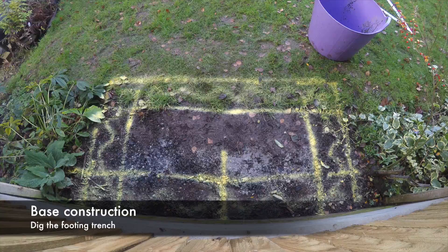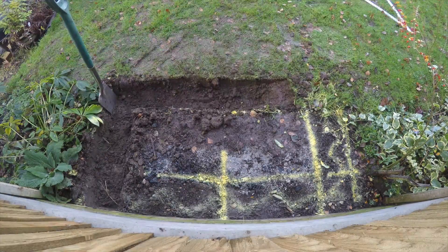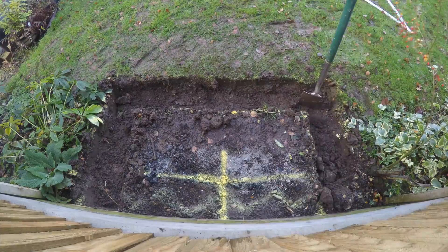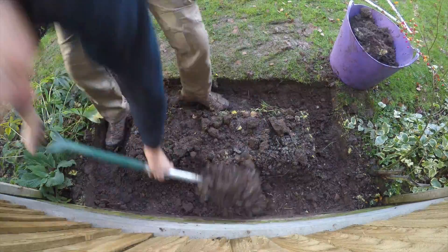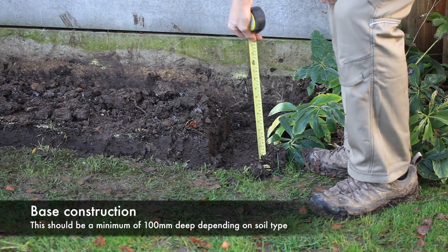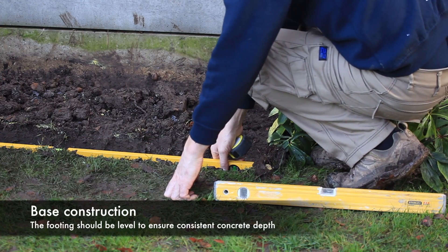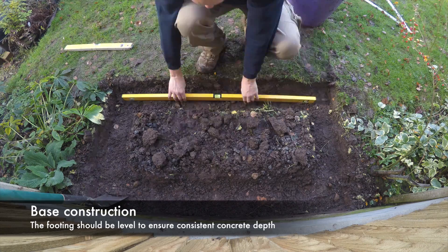Dig out your footing to the required depth. The soil on this footing is heavy clay so the sides of the footing hold up well. On sandy or loamy soil the sides might collapse and you may need to use timber shuttering to form the footing. Check the footing is at the correct depth and the base is level to ensure a consistent concrete depth, making any adjustments as necessary.